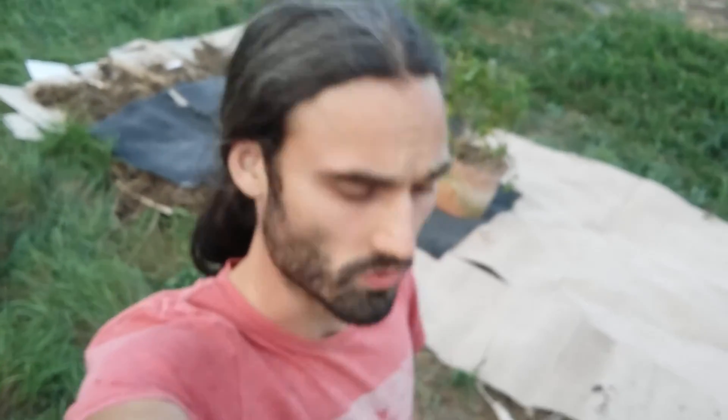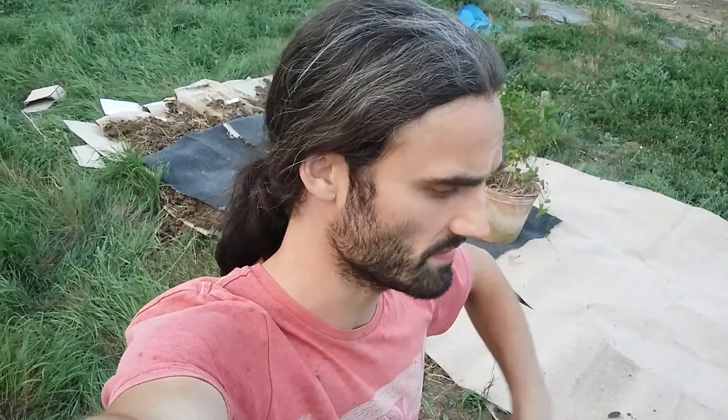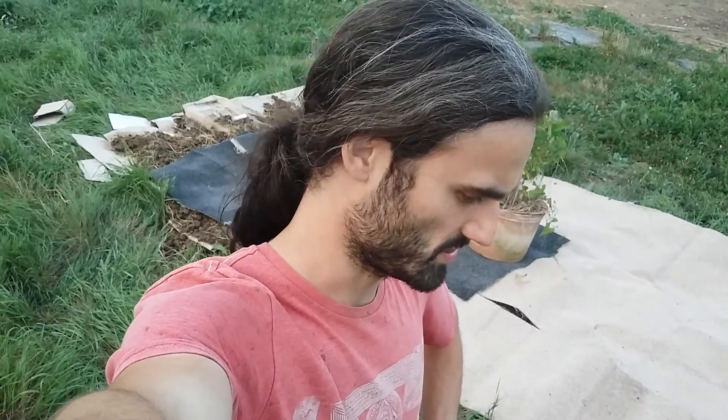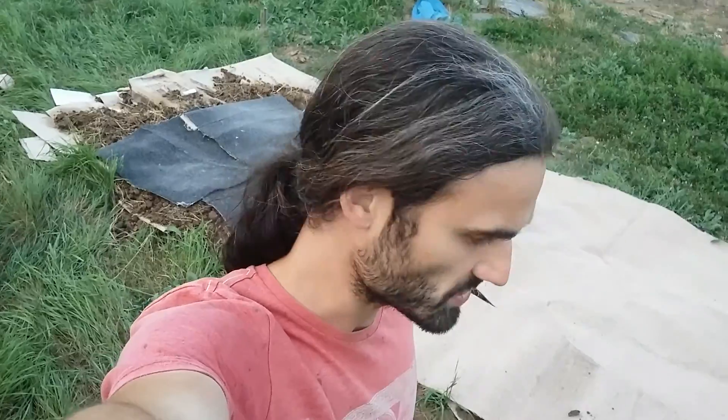Hello there, it's the 21st of August 2016, Dan here from Essex, United Kingdom, down in the allotment on a lovely evening. What a great way to spend an evening, eh? It's really sort of nice temperature tonight, sort of probably about 20 degrees, a nice breeze, nice and refreshing, and I thought I would just show you what I've been up to.